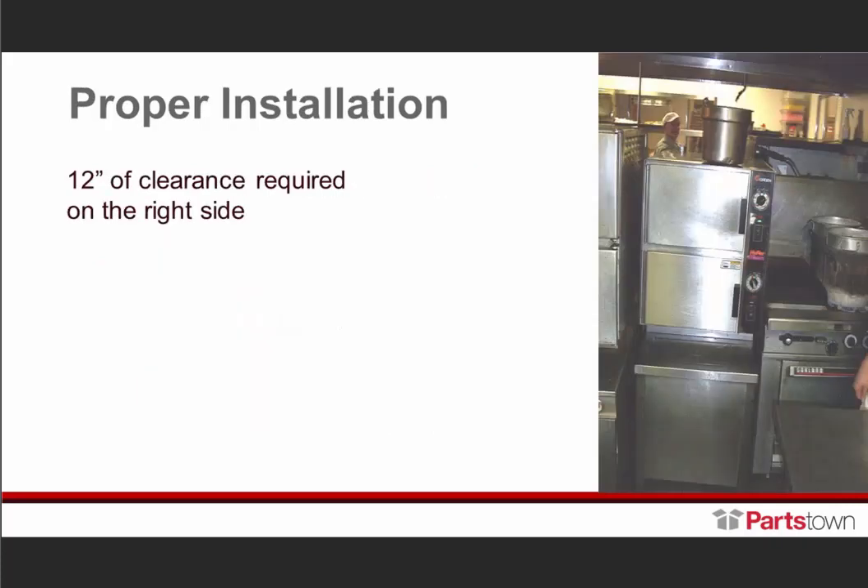Proper installation — 12 inches of clearance is required on the right side for this unit. As you're looking, I never knew we made a double G unit — it's a Growing Garland unit. As you see, that unit is right next to this Garland range.